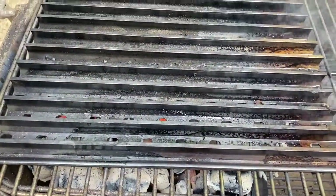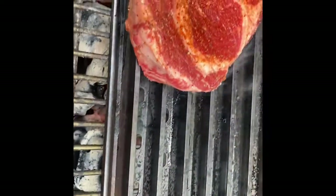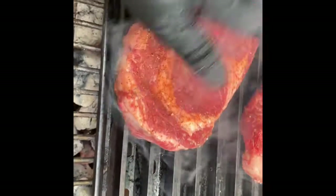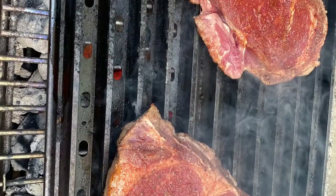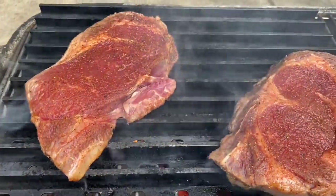Now the grill grates are nice and hot — screaming hot — and let's put the steaks on. We put them on here this way because when we flip them, we're going to flip them in an X pattern. That just helps to give that diamond shape when you're looking for your grill grate marks.